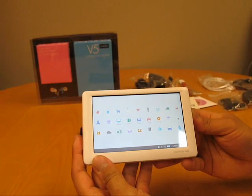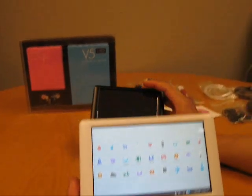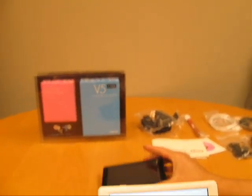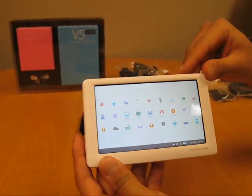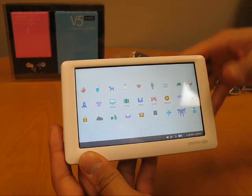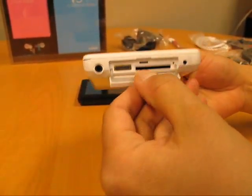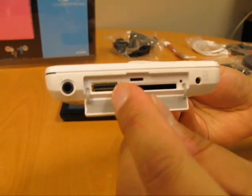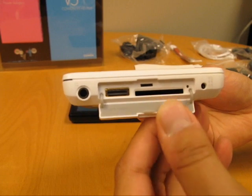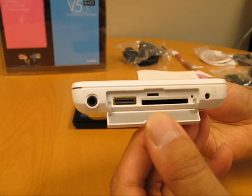Now let's take a look at the physical exterior. I showed you the black player at 32GB, but for testing purposes I'll show you the white unit, which is the 16GB model. Like most of our PMP units, there's a slot that hides the USB connection. Opening it up, this is where you connect the USB. There's also the earphone jack, the SD slot, which supports SDHC high capacity cards up to 32GB.